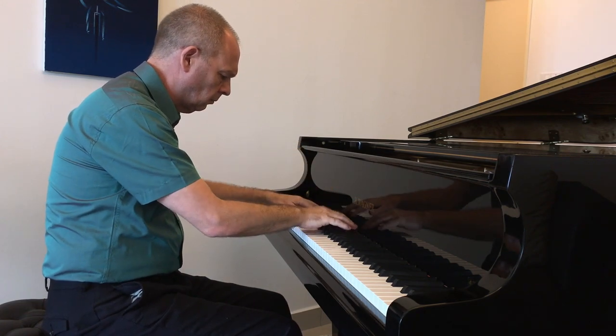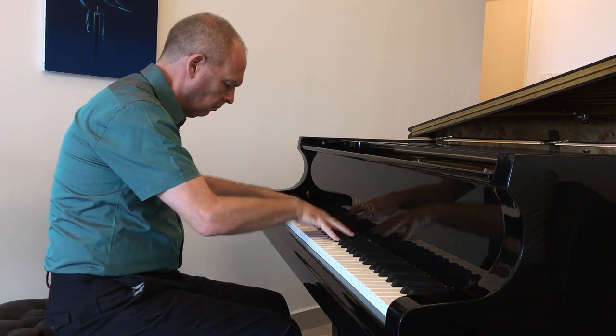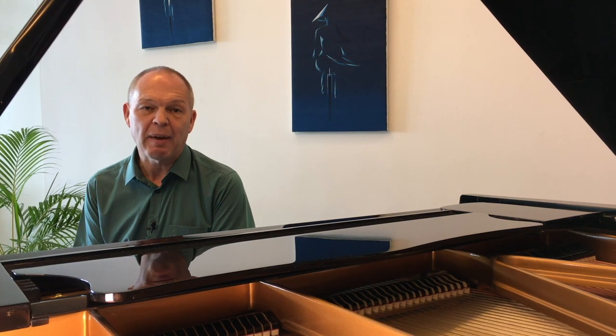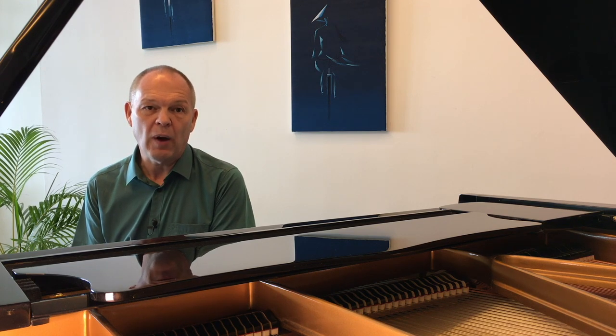A final thing you can do — especially if there's a tendency to have tension in your hands — is when you've finished a group, physically shake out your hands to remove any tension. This is something I've seen Josh Wright advocate numerous times in many of his videos. I've been practicing in this fashion for a while now, and whilst I'm still some way from mastering The Bees at great speed from beginning to end, I can now play sustained sections of it at speeds I'd only have dreamt about before, and without really developing any tension in my fingers and hands. Let me know in the comments if you've tried this approach and how you get along with it.